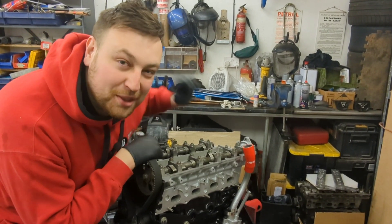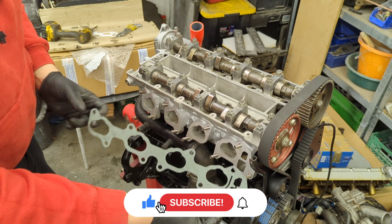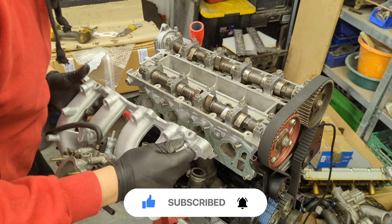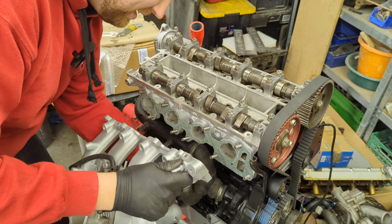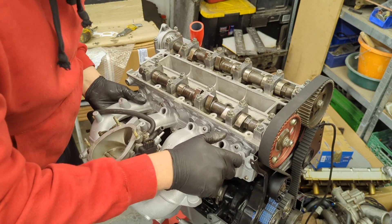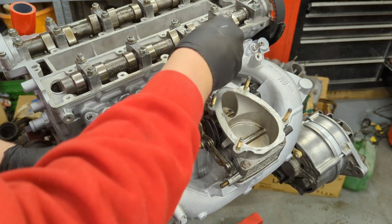Before I do that, I want to stick the inlet manifold back on first. We're going to start off by fitting a brand new inlet gasket, and then the inlet manifold can carefully slot on - you just need to make sure this water pipe is fitted correctly. Away we go, and now I'm going to fit the M8 nuts and washers.